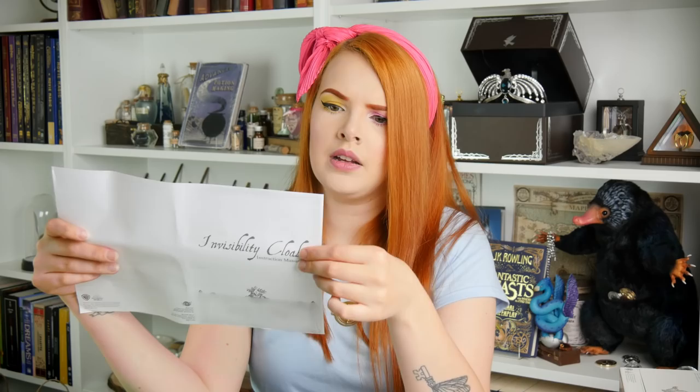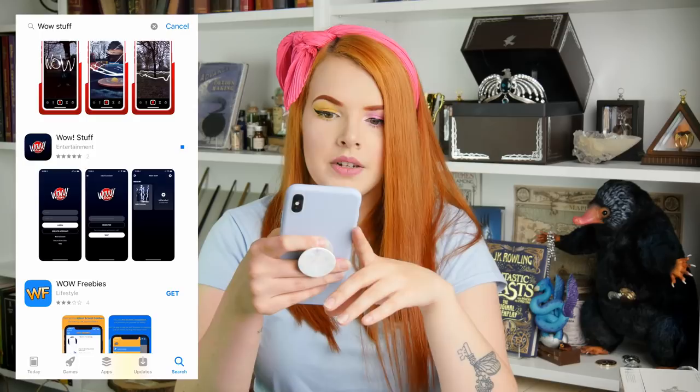I'm assuming I have to download an app. It says the free Wow Stuff app can be downloaded — let's download it. It's just called Wow Stuff. I've typed it in and we're downloading it. There's only two reviews, but hopefully they're good. It does say it has five stars from those two people.